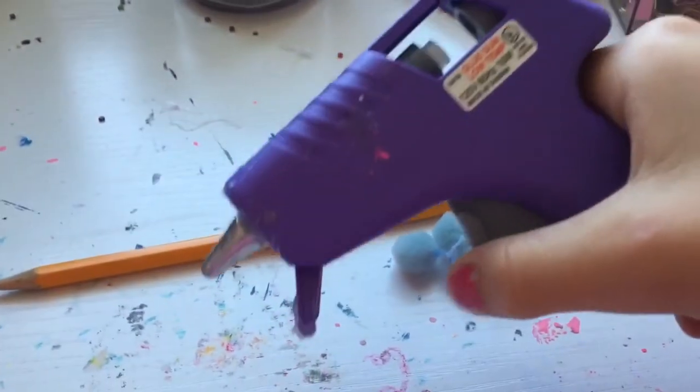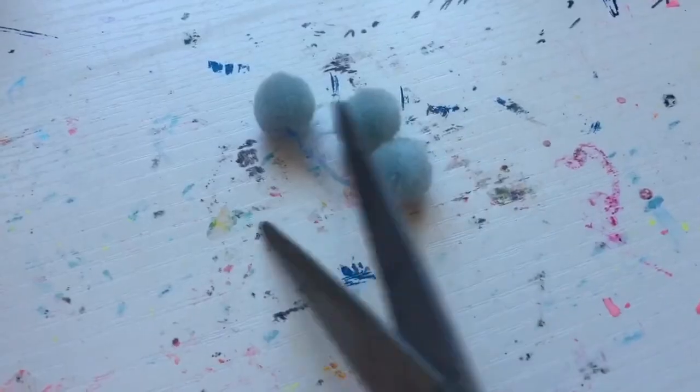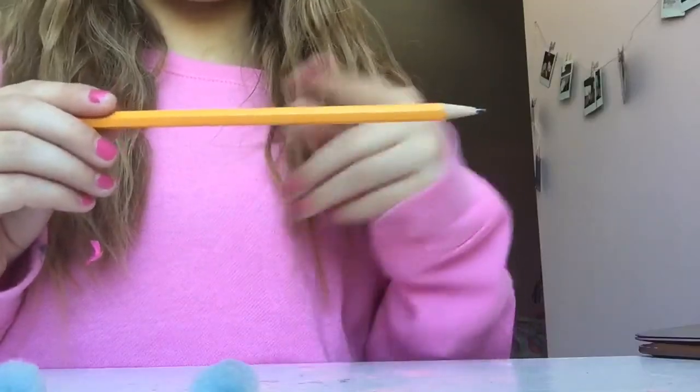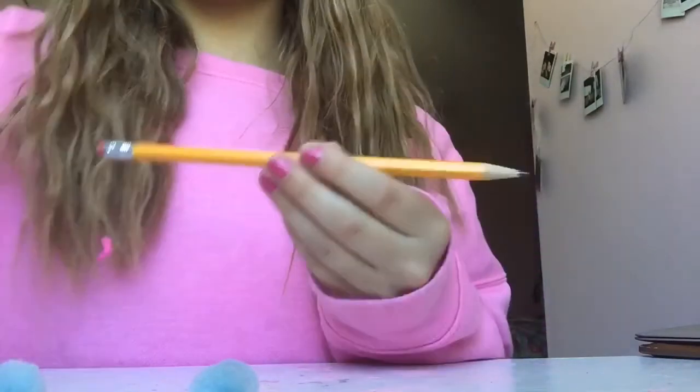All you'll need are some pom poms, a pencil, and a hot glue gun of course. You'll be putting the pom poms on where you put your fingers — just glue them right down there. If you want more, you can put more on.